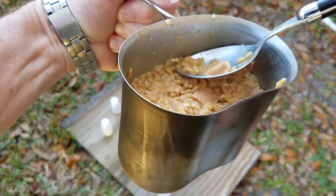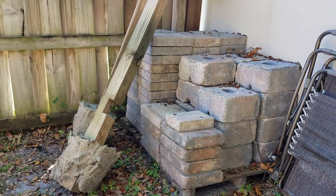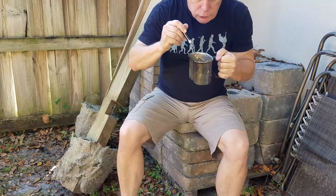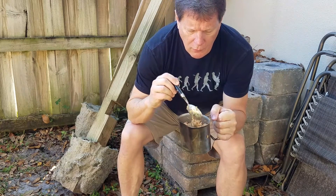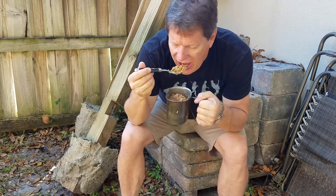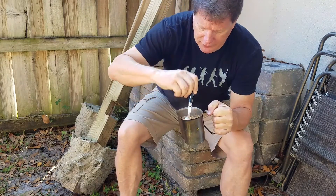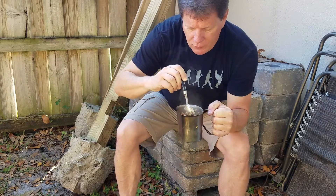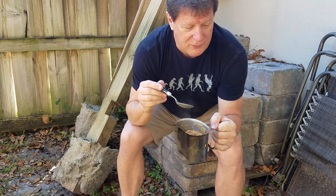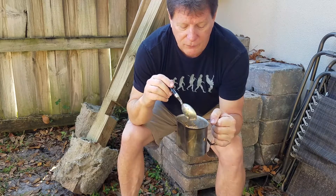That makes about 16 ounces. Taste test! It's not like the Chinese restaurant, but it's pretty good. And it is smoking hot. Happy Canteen Cup Tuesday, everybody. My version of pork fried rice using Spam singles and Uncle Ben's teriyaki style rice with peas and carrots. I put a little egg stirs in there and a little soy sauce and a little water. And this makes a lot.